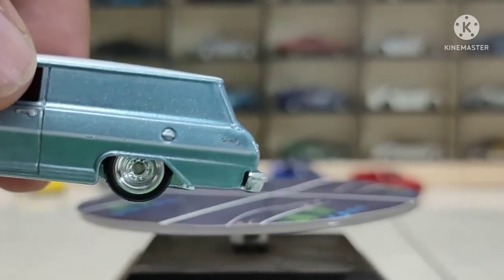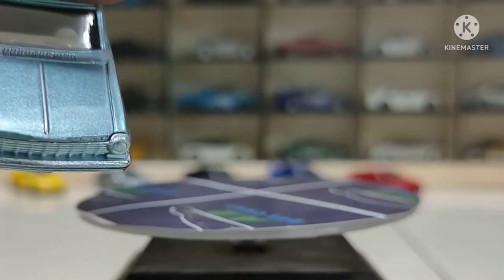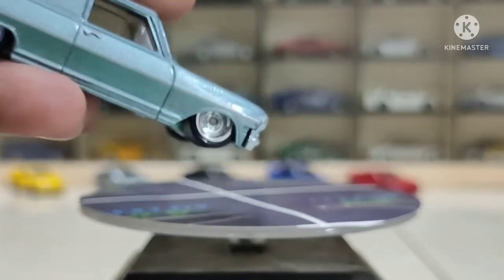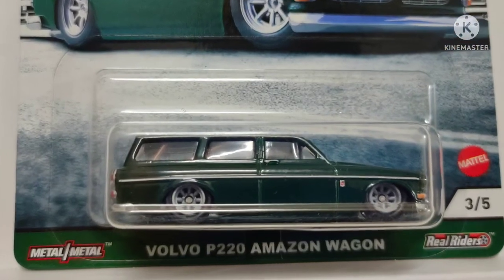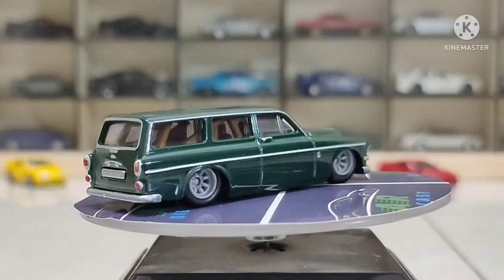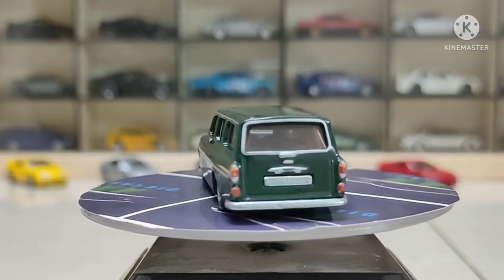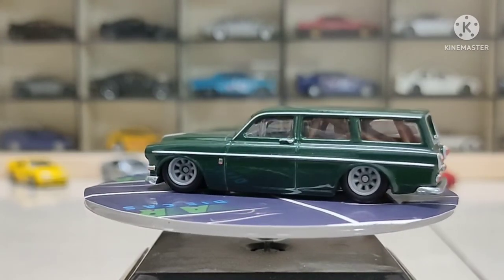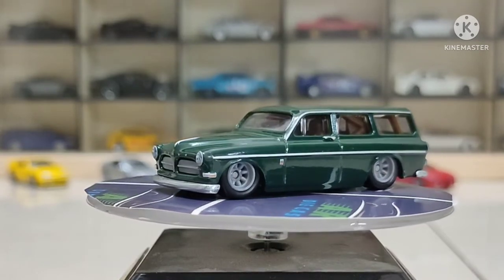Some modification issues are present but look at the interior — it has a different interior color, whitish-creamish. Now our third car is probably the Volvo Amazon Wagon. This is the most beautiful car in the set. Whenever I saw these wagons coming I wasn't very interested, but seeing it up close, this is the most beautiful car to me in this set.